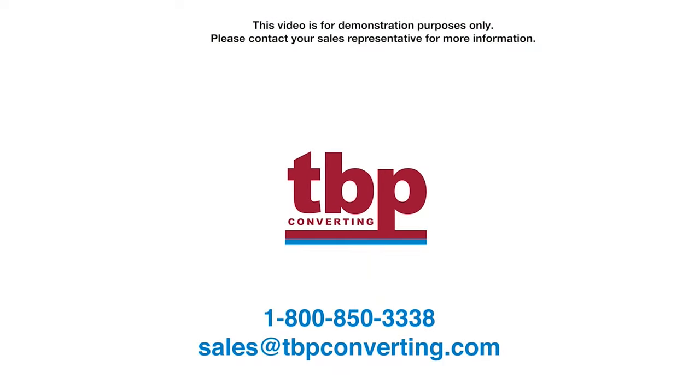This video is for demonstration purposes only. Please contact your sales representative for more information. Thank you.